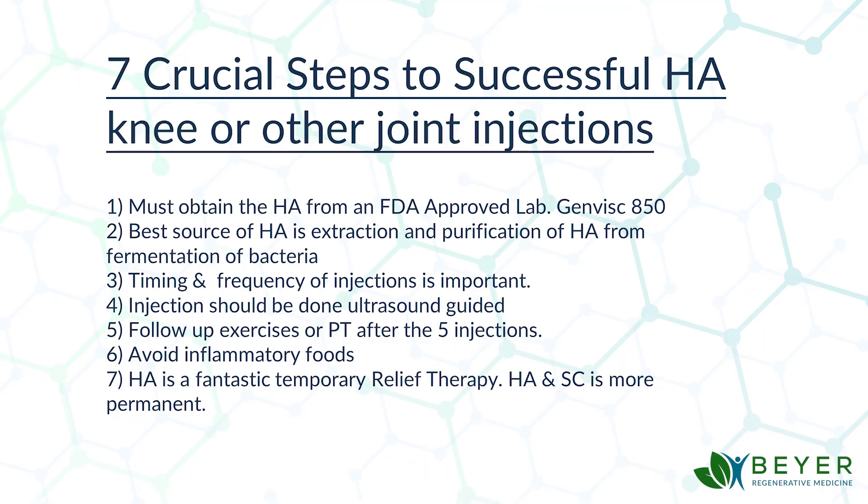A study known as the Amelia Project, done by the National Institute of Health, shows that the results of five weekly hyaluronic acid injections done with the at-home therapy we provide can last as long as 30 weeks. Now, the seven crucial steps: Number one, make sure the hyaluronic acid comes from an FDA-approved lab. Number two, the best source comes from fermentation and purification of bacteria — not from rooster comb, which many clinics use and which causes a lot of immune reactions. Number three, timing and frequency are very important; weekly injections up to five times yields the best results. Number four, the injection should be done ultrasound-guided.